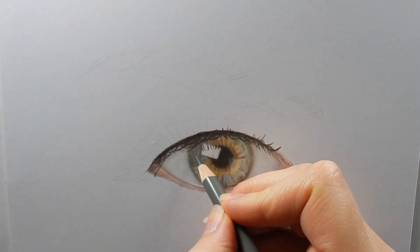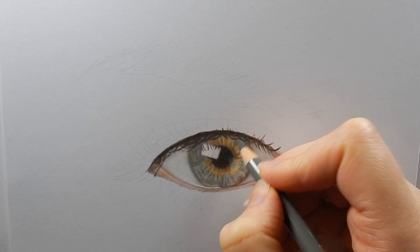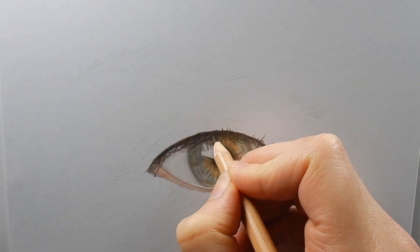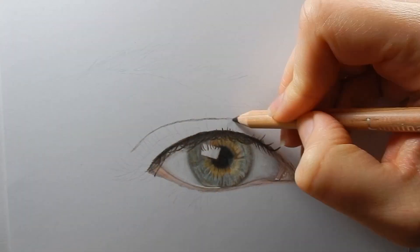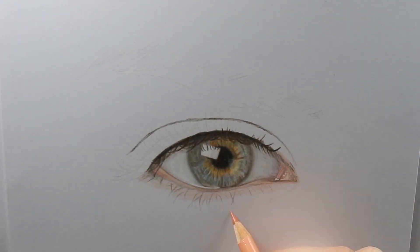So, obviously I had to speed up this video, because otherwise this video will be more than 3 hours. I'm defining where the crease and the under eyelashes will be, and then I will color the skin tones.